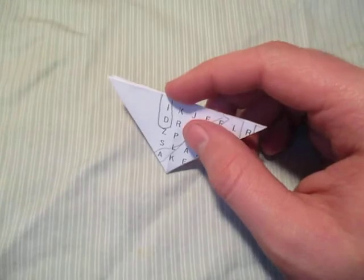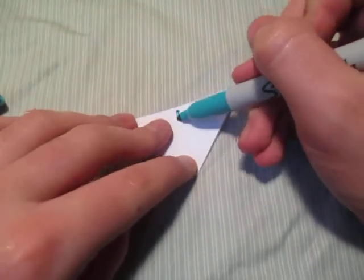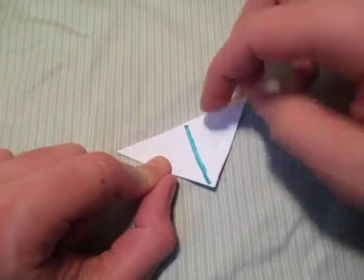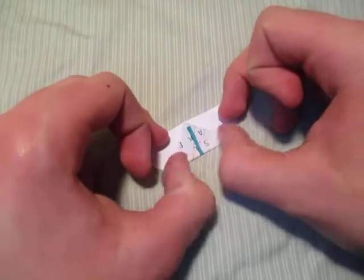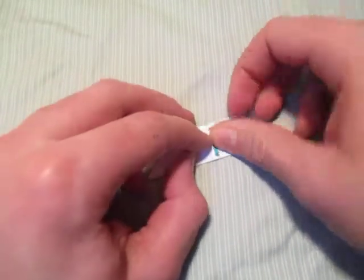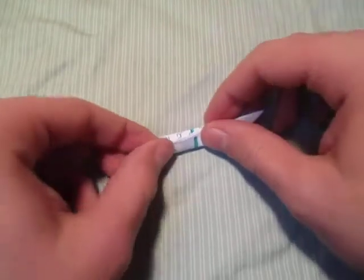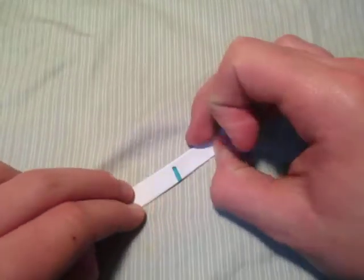Now I'm going to draw this crease in for you — you don't need to do this, I'm just doing it so you can see it better. We're going to fold this point up to that point right there, where the crease hits the edge — just like that. Now let's rotate 180 degrees and fold this point to that point.